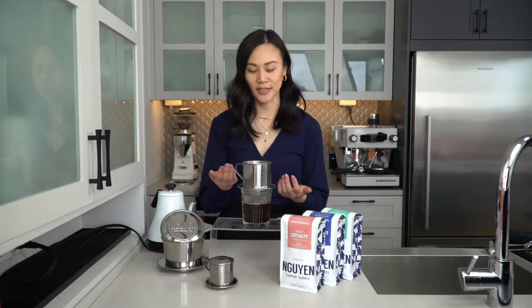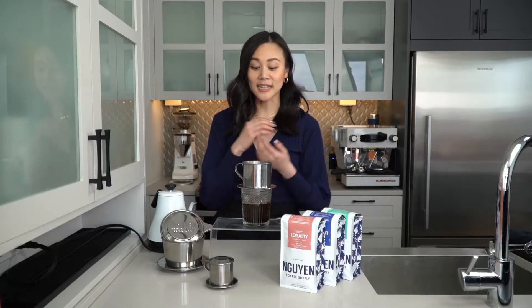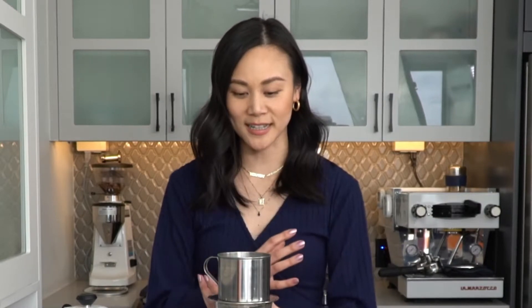What happens if the gravity press tips over to the side? We see this happen all the time. If you find that your gravity press is tipping over to the side, then that's an indicator of really fresh coffee. What happens is that there's so much energy from the fresh coffee degassing that it actually flips the gravity press to the side.